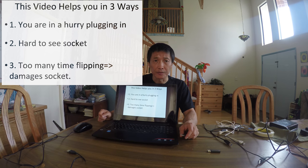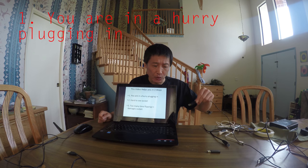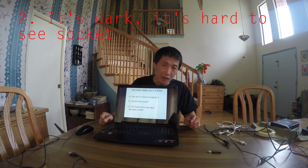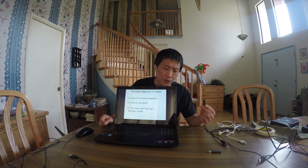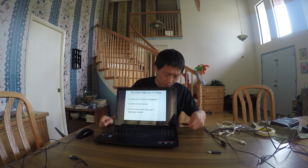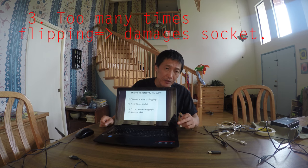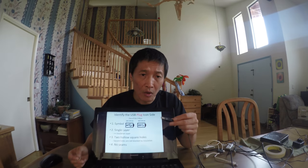There are three good reasons you should watch this video: number one, you're trying to plug in your USB device in a hurry; number two, it's dark or hard for you to see the socket; number three, you try to plug in one way, it doesn't work, you flip to the other way, and back and forth many times — the inside insert will be bent and damage the socket.